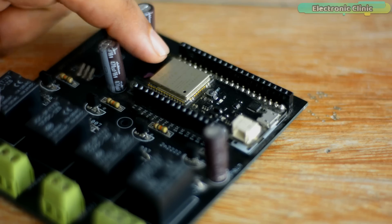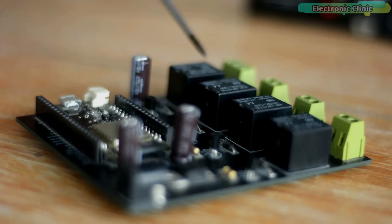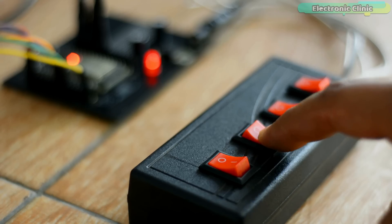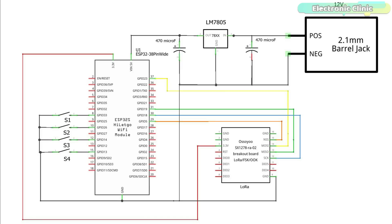The components and tools used in this project can be purchased from Amazon. The component purchase links are given in the description. This is the transmitter side circuit diagram.